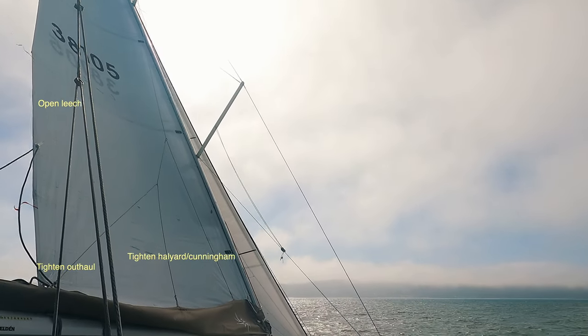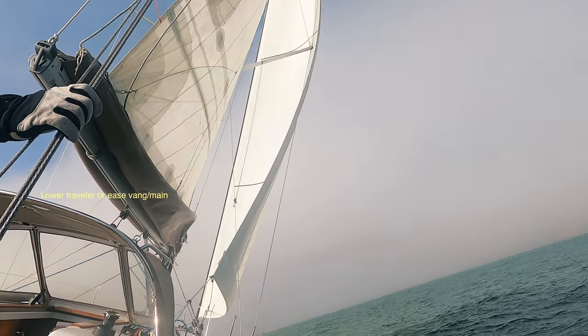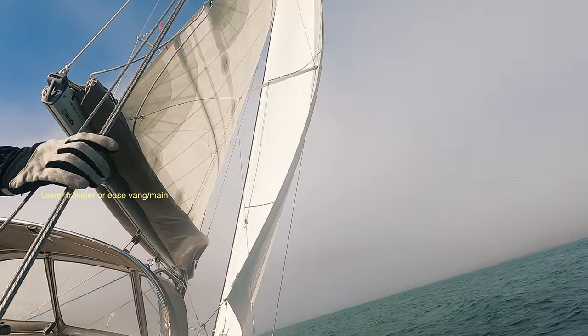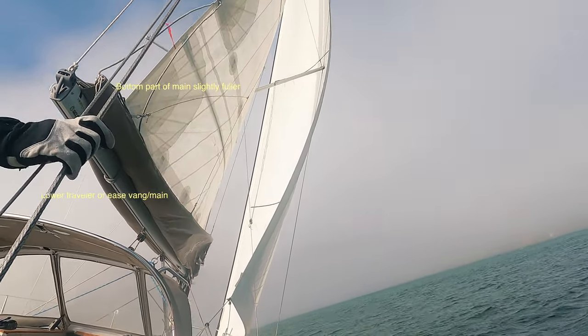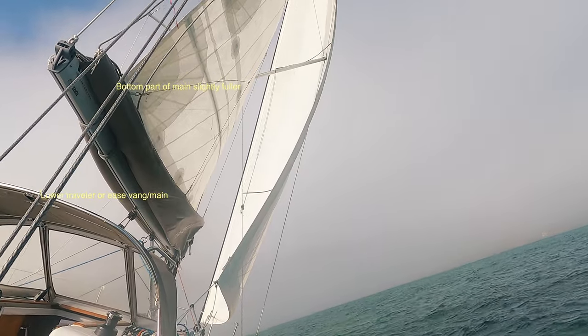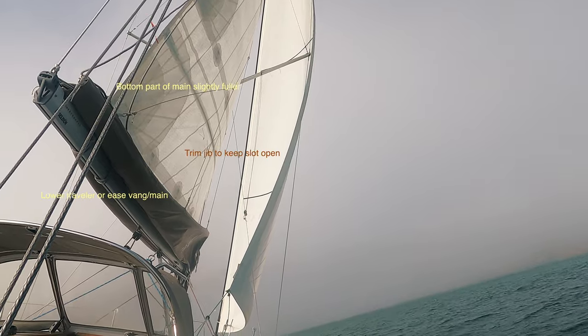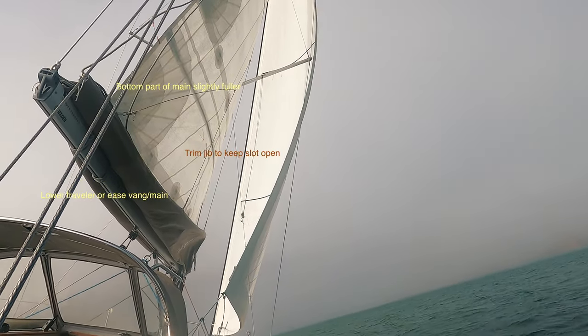These adjustments also open the leech. If the boat is still overpowered, lower the traveler to leeward, or what I prefer to do is to ease the vang and ease the main. Easing the main makes the bottom part of the sail slightly fuller, but twists the upper leech open, which contributes to most of the heeling moment. Make sure to adjust jib trim accordingly to keep the slot open without stalling the main.